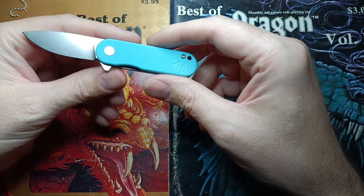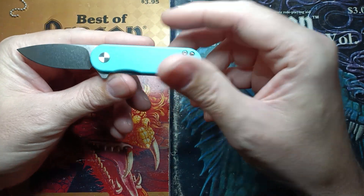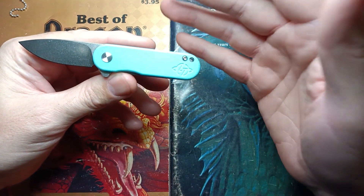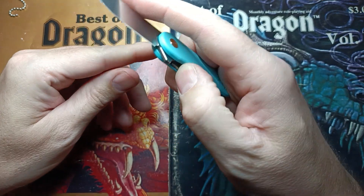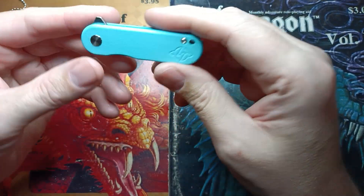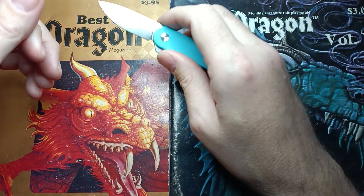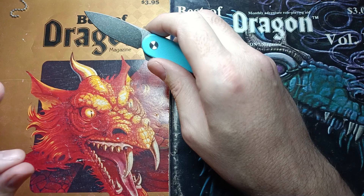I've got such a huge backlog building up that I'm not sure when I'll get to it, but this should be a fine pocket carry. I don't normally do small knives, but when they get them right, especially with stuff like this, they really get them right. Let's take a look at what the factory edge can do.